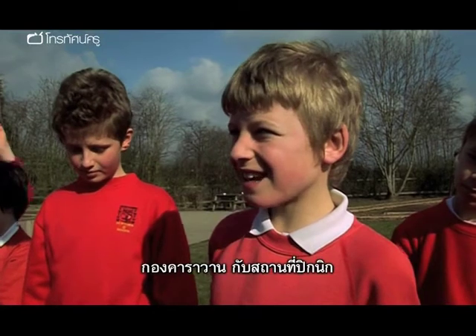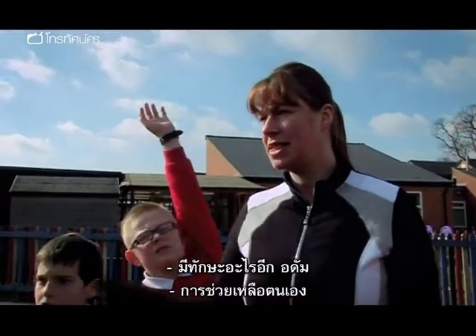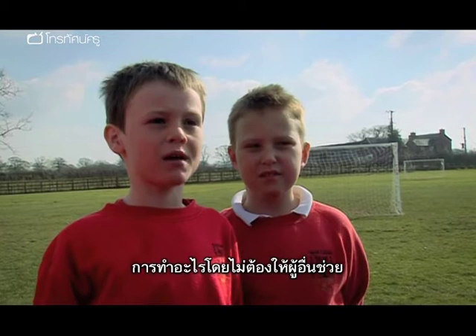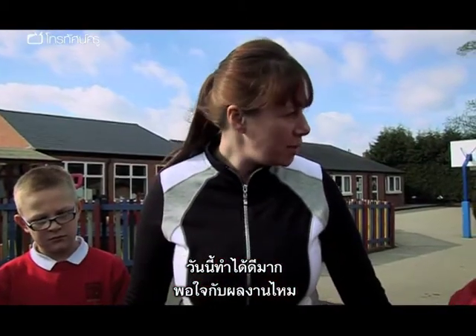David? Symbol reading. Good. And what symbols have you learnt? Caravan site and picnic site. Any other skills that we've found out about today? Adam? Being independent. And what does that mean, Adam? Where you work without anyone helping you. Well done. You've done brilliantly today. Are you pleased with yourselves? Yes.